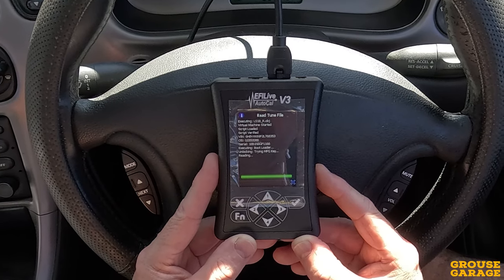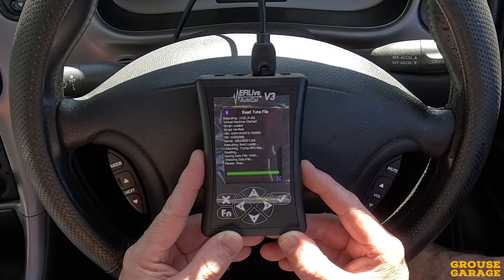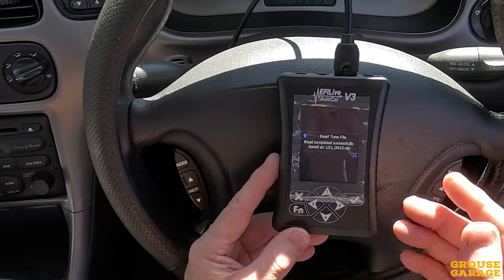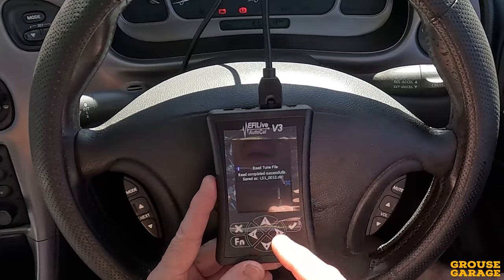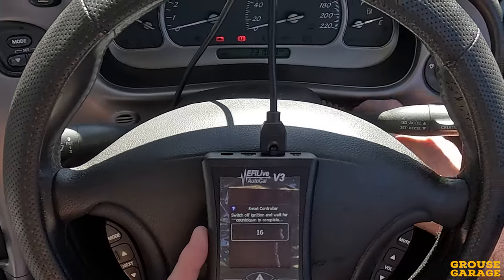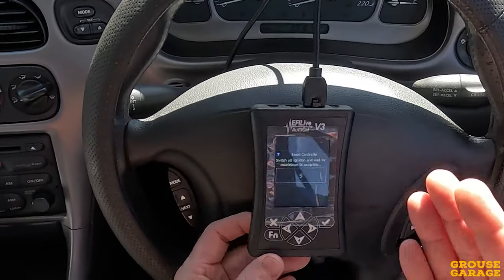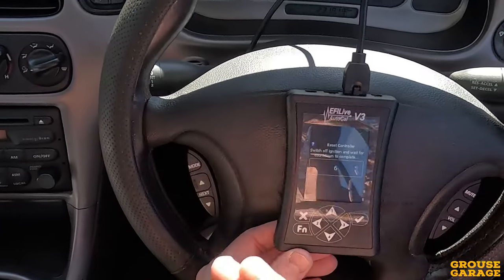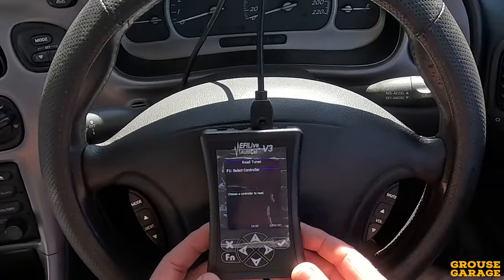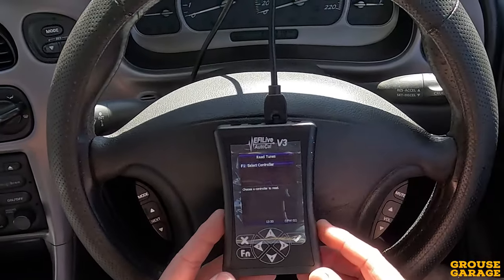That's near the end now of reading that file — that really just seemed to take forever, but it's finally finished. It says saving file, checking. Read completed successfully, saved as — and there's a file name there. Now it says switch off ignition and wait for the countdown to complete. That is capturing the tune, saving that tune from the car. Now what I need to do is send that off to the tuner. When he's worked his magic, I will get the tune back, upload it to the AutoCal device, drop it onto the car, flash the PCM and we'll see how we go.